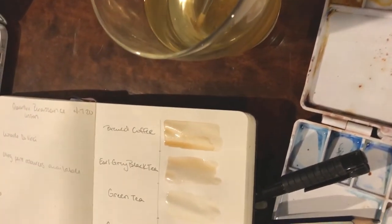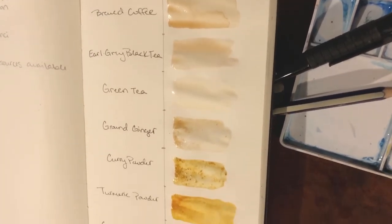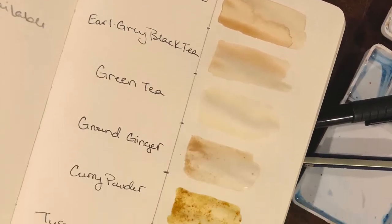Now before I began, I went ahead and experimented with my different pigments. So you can see here that I have my coffee, my teas, and my spices labeled, so I can get a nice idea of my value range before I begin.